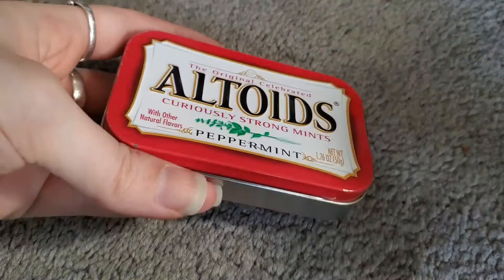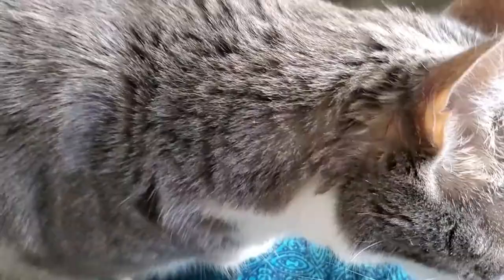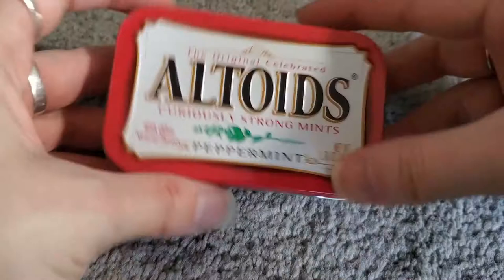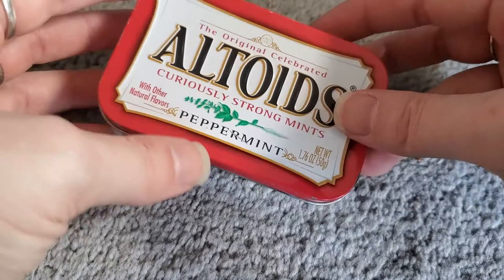The only thing I've done so far is I washed out this Altoids tin because when I pulled it out of my drawer it still had sort of sugary mint residue inside. This is my cat Pixel, by the way. You better get used to saying hey to her because she loves being on camera. She really wants attention right now. Maybe a little later. So as I was saying, there's going to be two, maybe three separate pieces to creating this little project.